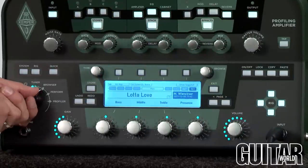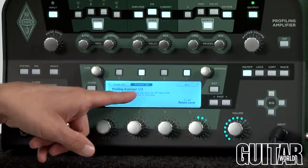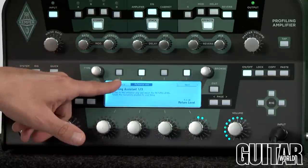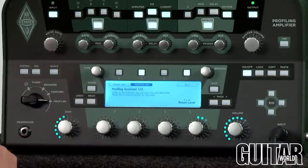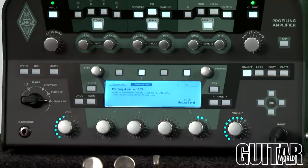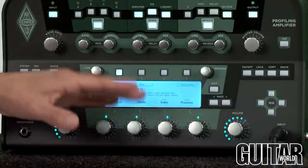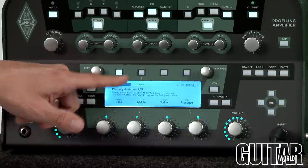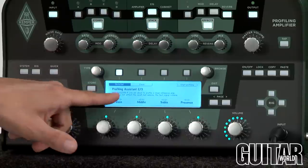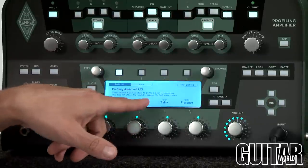Once you've made all your connections, simply dial the switch to profiler. Now you can see the steps it gives you to basically profile this particular amp. Following the profiling assistant, you're listening to the reference amp by hitting this button. There's the Kemper amp which I had before, but now I clicked it to the reference amp, which is my Blackstar HT Studio 20. I adjust the return level to about where I want it, then move on to the next step. In the second step of this three-step process, it asks whether I need to set this as a clean profiling or a distorted one. I'm using a distorted amp, so I'll do a test signal volume and start profiling.